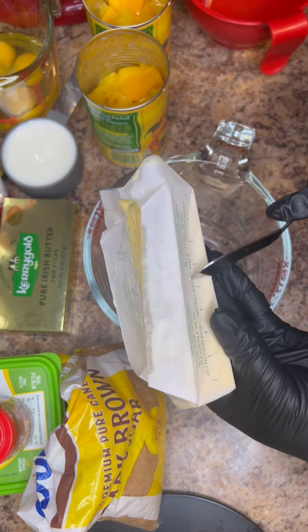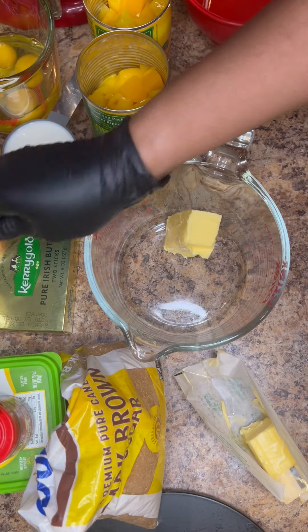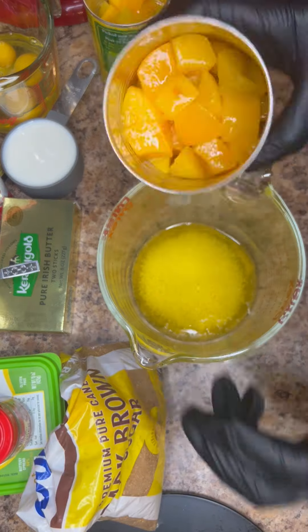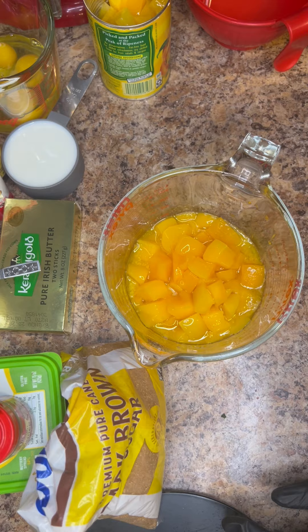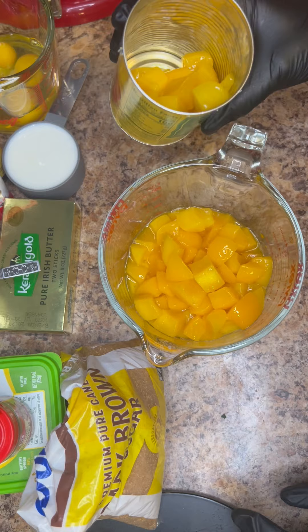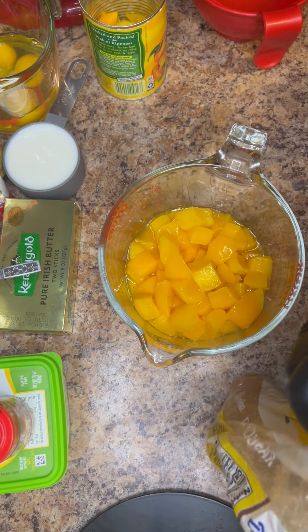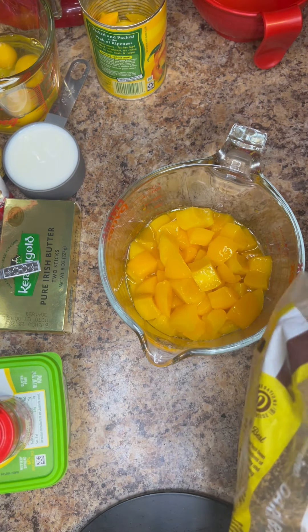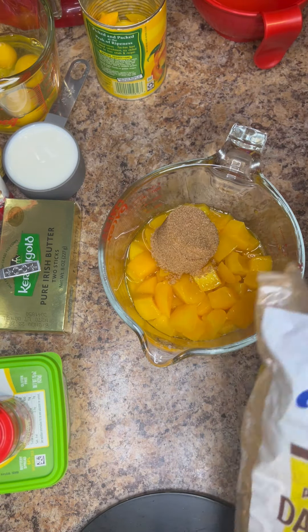For the peach mixture, you're going to need a half a stick of butter, melted. To that melted butter, add in a full can of the drained peaches and then a half of the other can. Don't worry, we will use the other half of peaches later. You also want to add in one cup of brown sugar — it can be light brown or dark brown. I just happen to have dark brown on hand.